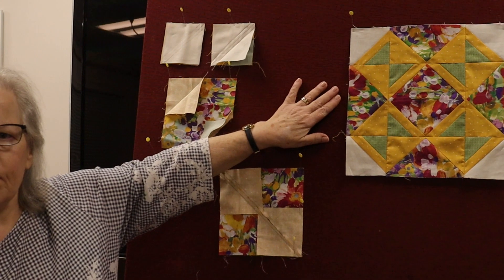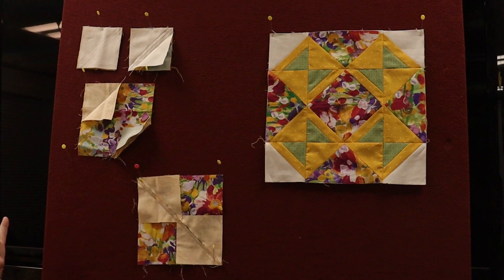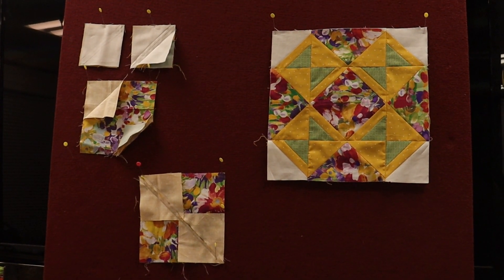Hi everyone, it's Marcia from Close to Home in Glastonbury with September's block. It's now fall, if you can all believe that, and for the block of September, as Mark pans over, this is our September block. It's pretty neat how it's put together, and I hope you enjoy it.